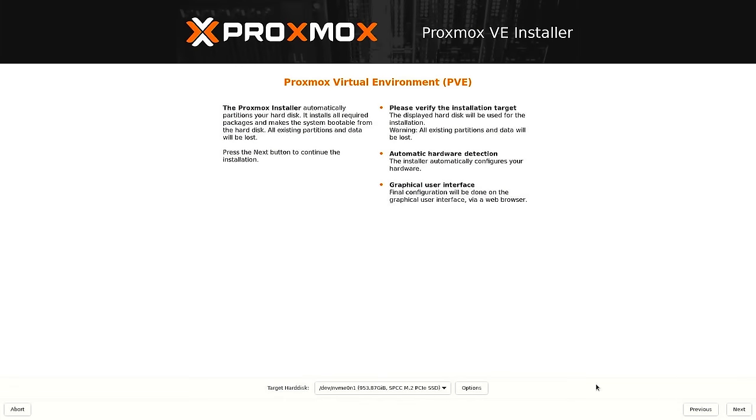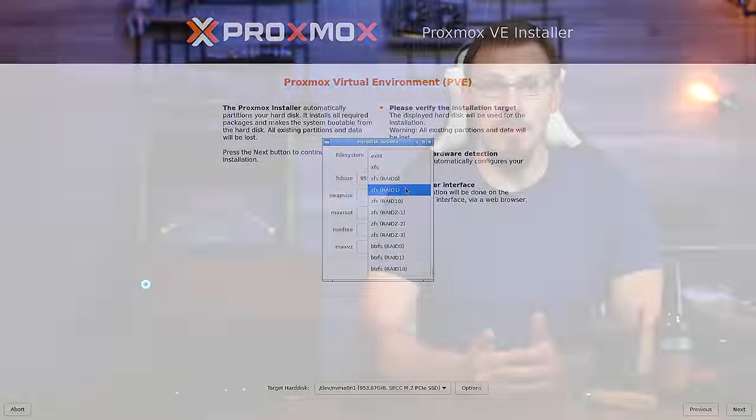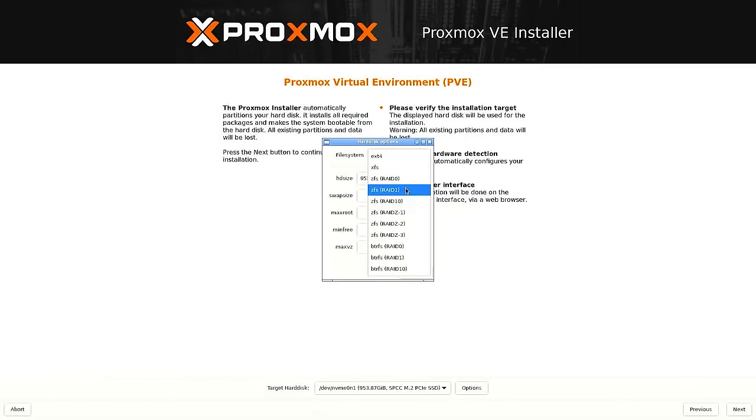By default, the installer will pick a single drive, but as we have two installed in this system, I'm going to want to set up a RAID 1 so we have some redundancy. Next to the Target Hard Disk pulldown menu, click on the Options button. Under File System, you can select which multi-drive setup is right for you. With a two-disc setup, I prefer a RAID 1 mirror. There are two file systems to choose from: ZFS or ButterFS. My preference is to go with ZFS as it's the system I know better, so select ZFS RAID 1.